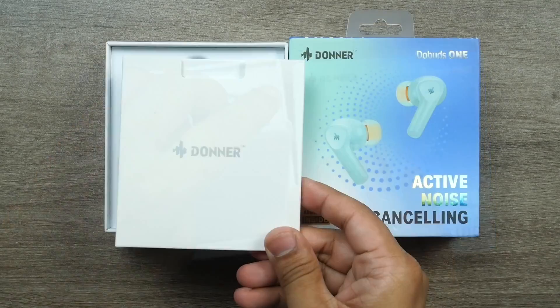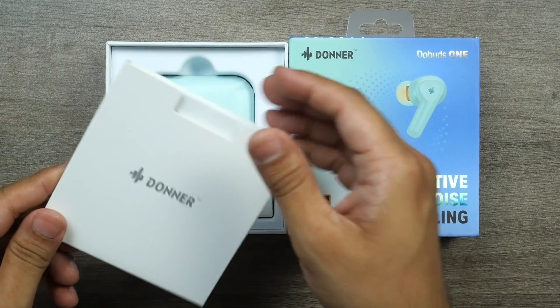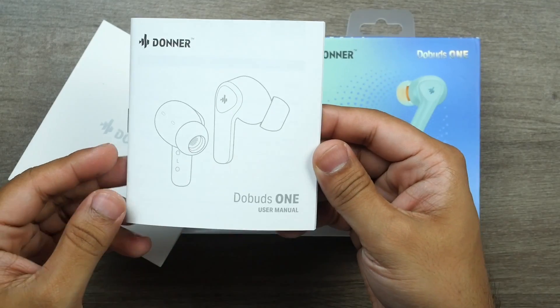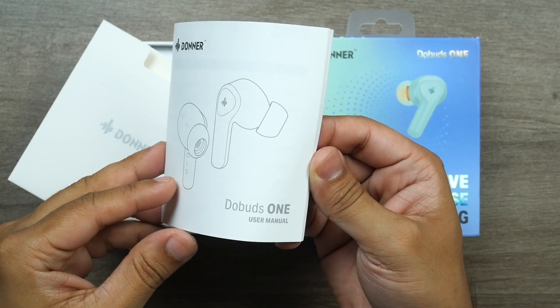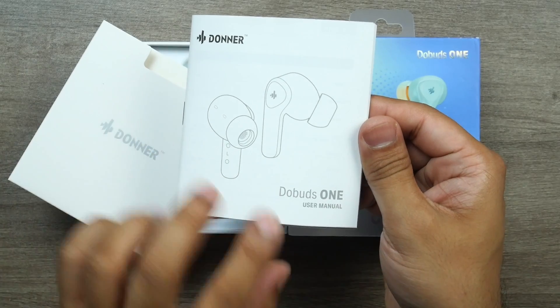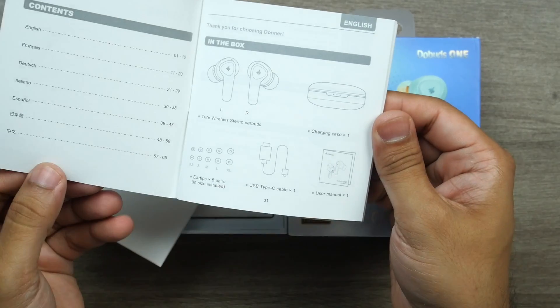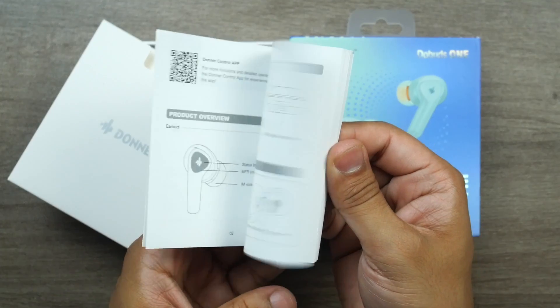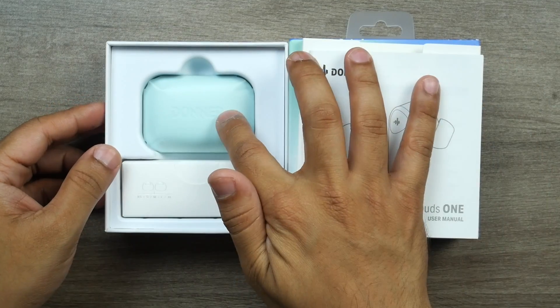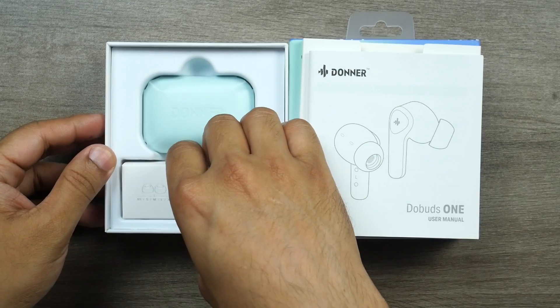After opening the top lid, there's another envelope inside. Within that is a very good quality user manual — I say very good quality because the paper feels premium and gives a comfortable feel. Inside the user manual there are a lot of illustrations, and everything is written clearly.